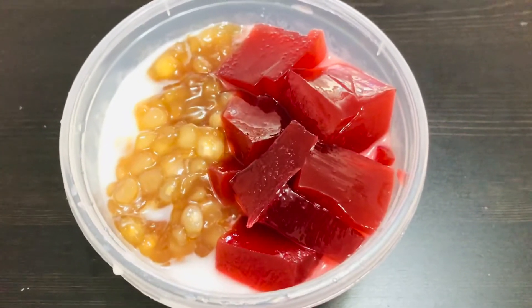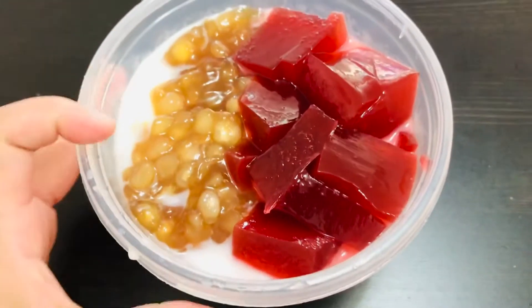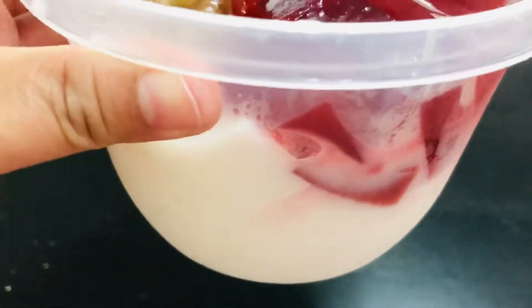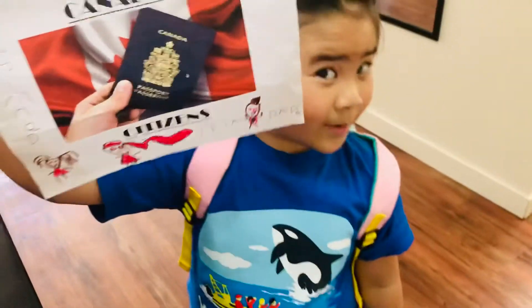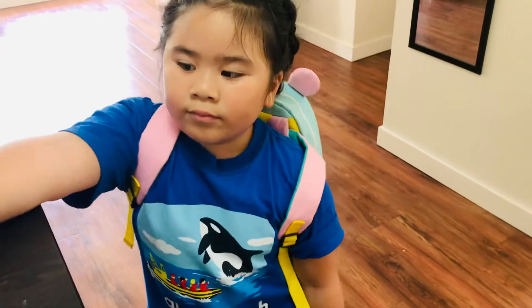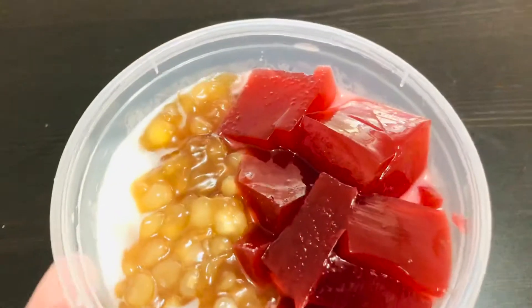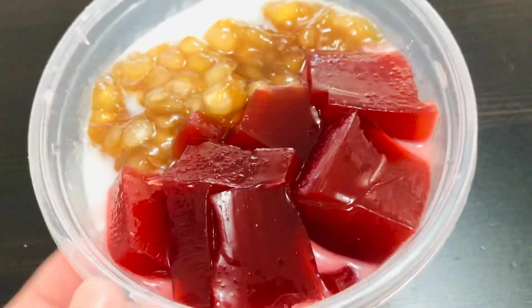Welcome to the Canada channel! I'm showing you our homemade taho with a twist. We prepared the tofu — that's the white part — and there's a beautiful girl saying hello because this is our ad. That's a Canadian citizen's passport. Soon in our next videos we will learn how to apply for Canadian citizenship, but back to this homemade taho with a twist.